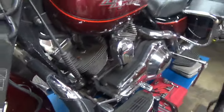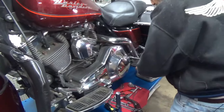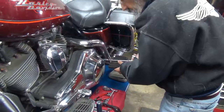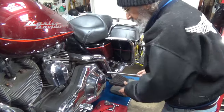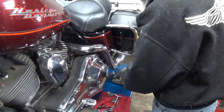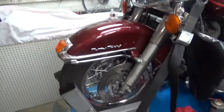What we'll do next is open up where the clutch is — take the derby off. Start by pulling the passenger floorboard. This is a 2000 Road King. I suddenly realized I hadn't told anybody what the bike is.